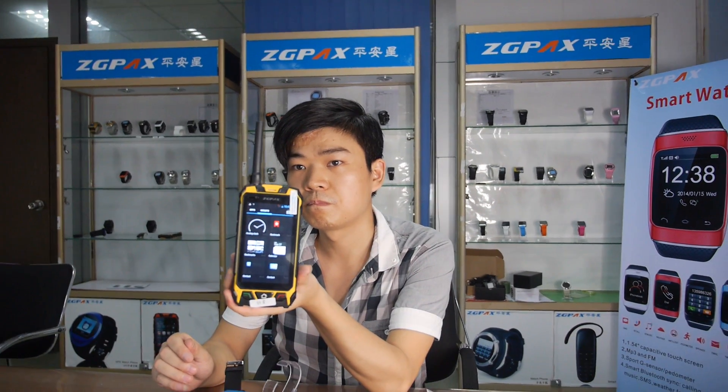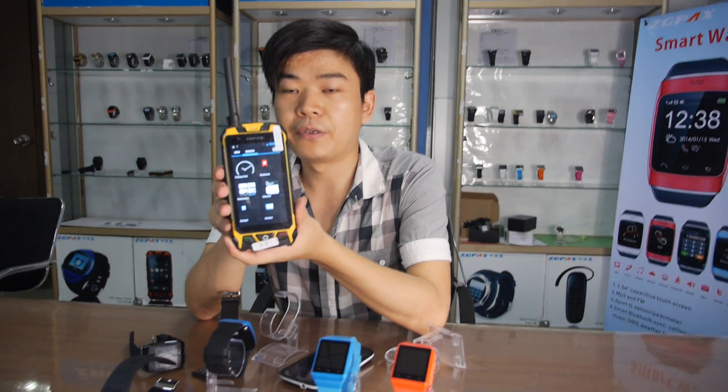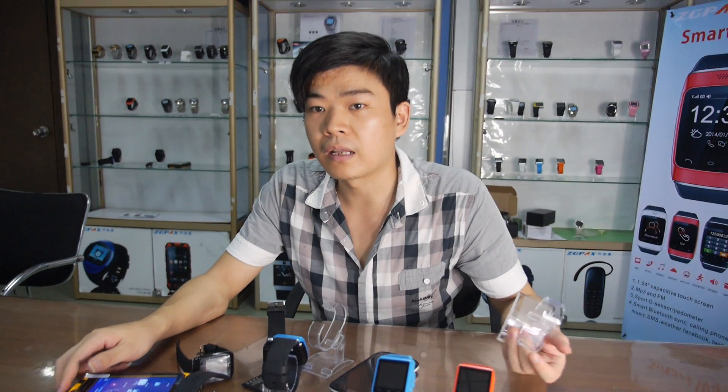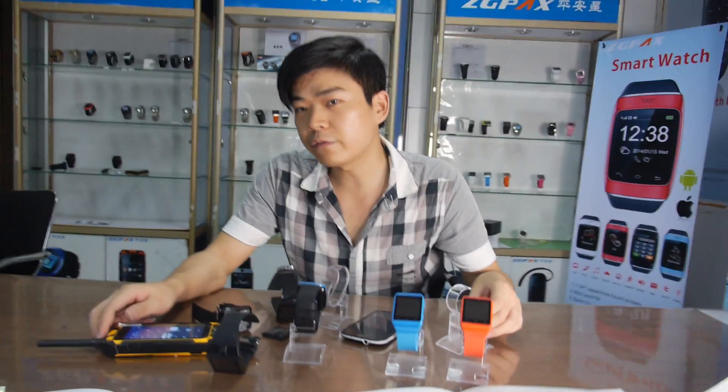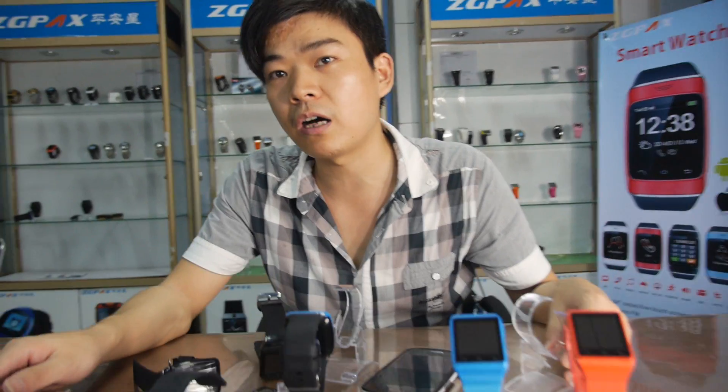So in the future you will do more smartwatches? Yes — many many smartwatches. The smartwatch market is going up. Many customers are asking. Especially these past two years the smartwatch is more popular. Apple and Sony are also doing smartwatches, so it's a very good market. We can make about 20K every month. I think we will be bigger and bigger. I hope one day we can expand our factory to more than 1,000 people.